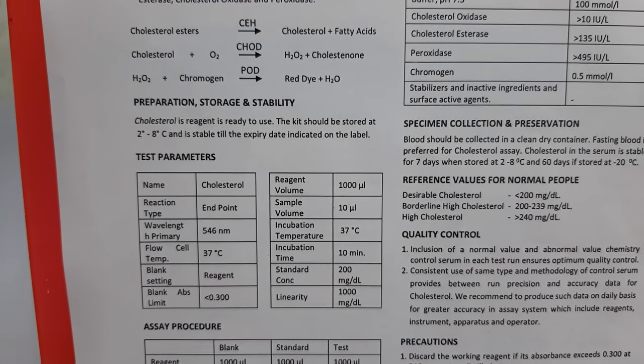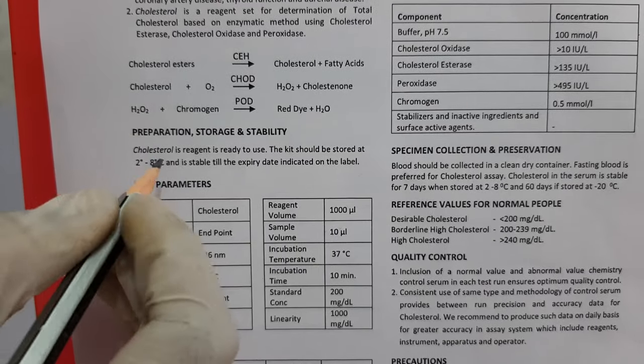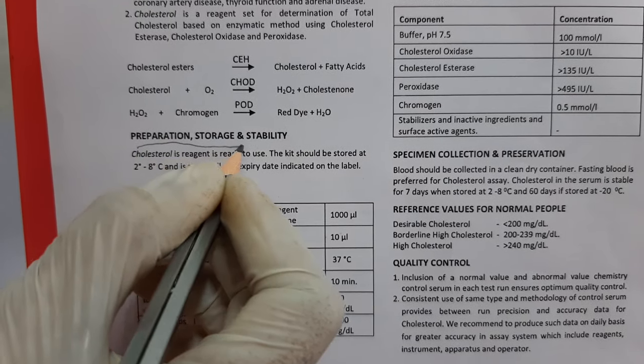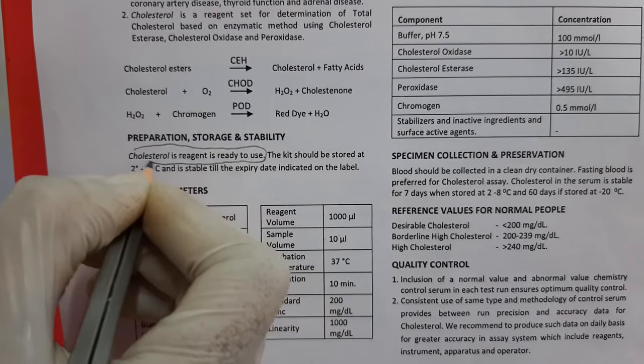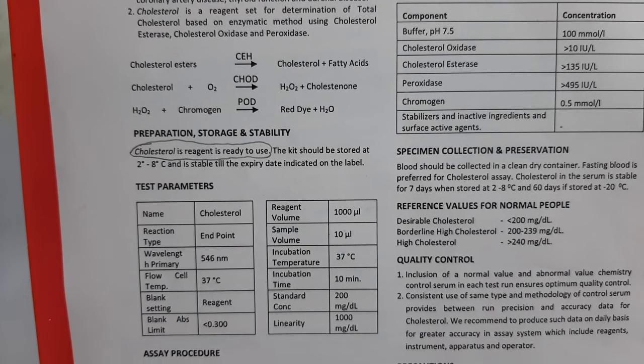Before we proceed with the procedure, let's have a look at the preparation of the working solution. The cholesterol reagent is a ready-to-use single reagent, so there is no requirement to prepare the working solution prior to performing the test.